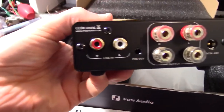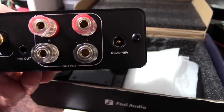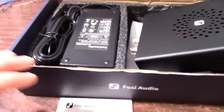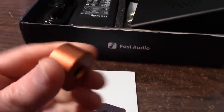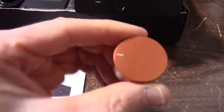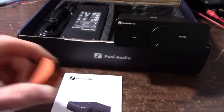On the back you have your RCA inputs, preamp output, speaker connectors, and your 24 to 48 volts DC power connector. It includes a 36 volt 5 amp supply, just like the other amp. There's an instruction manual and it's kind of nice — they give you a different color volume control, a goldish-copperish color. So if you want to swap that out for a different color you have that option.